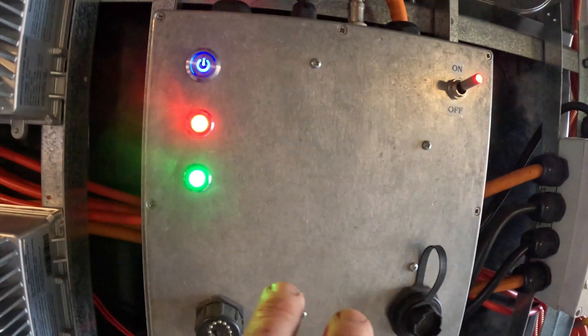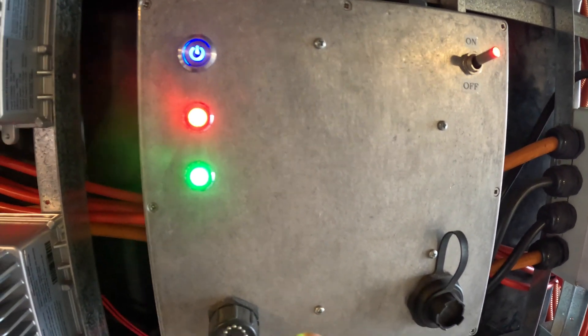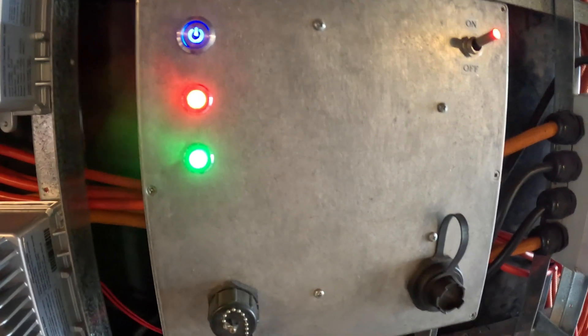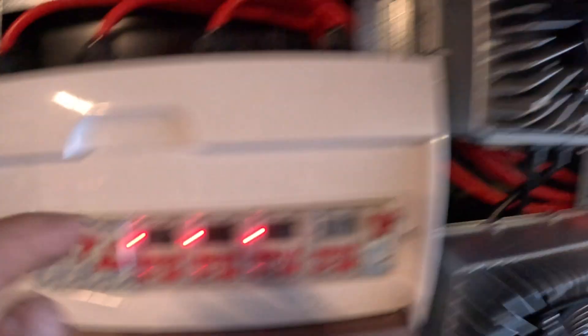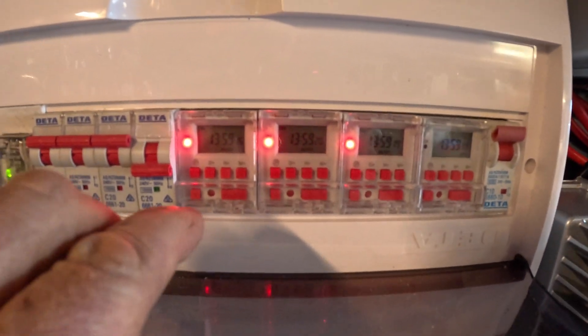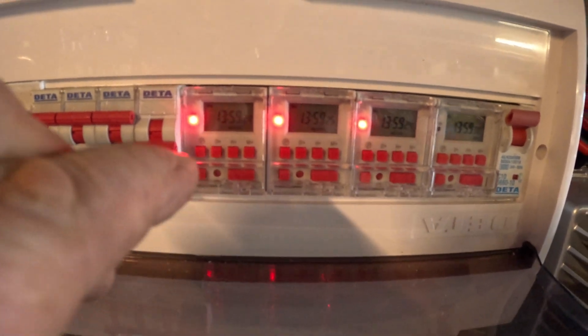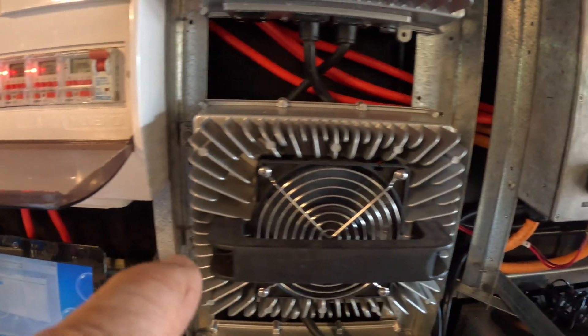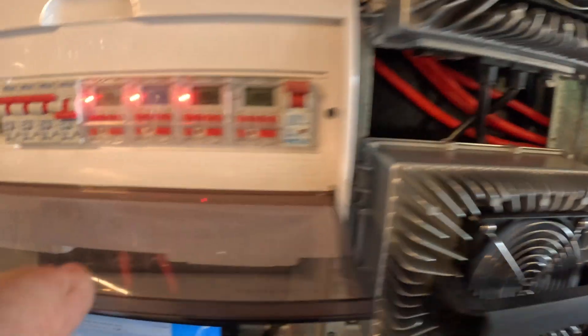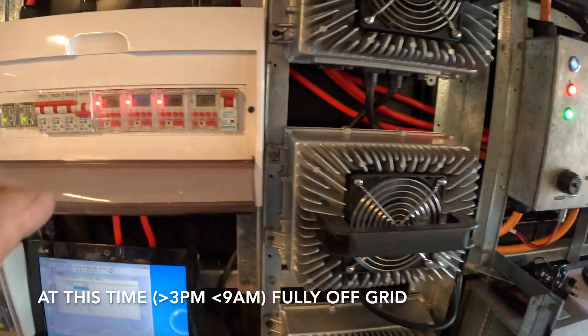The chargers are controlled by two relays, which are controlled by this box. That determines when the battery is to charge or when it's full, and I can set different levels. These are basic on/off switches controlling whether they're on or off, and these are timers. Currently here in WA we have a very cheap rate — what they call the ultra cheap rate — between 9 a.m. and 3 p.m. So I only charge this battery between 9 a.m. and 3 p.m., and every other time these are off so I'm not charging the battery.